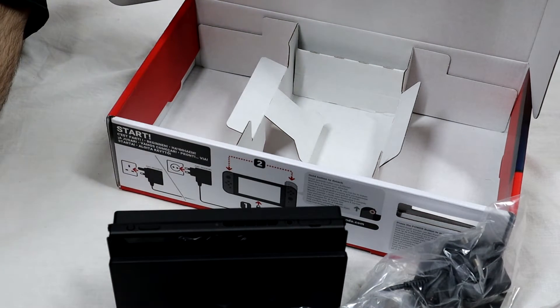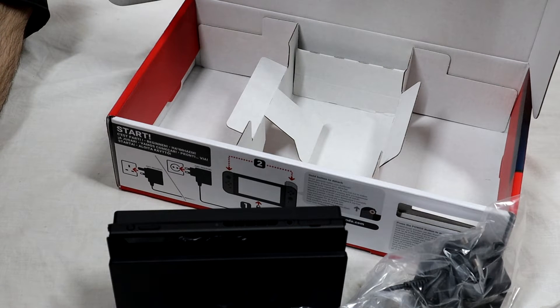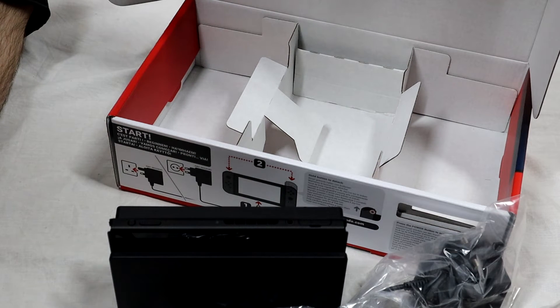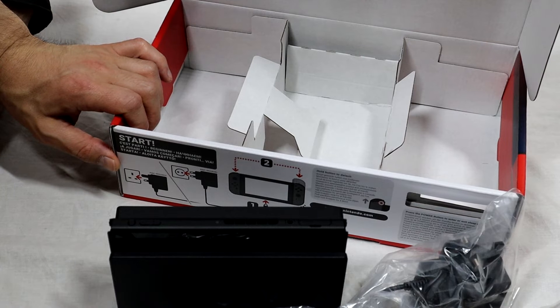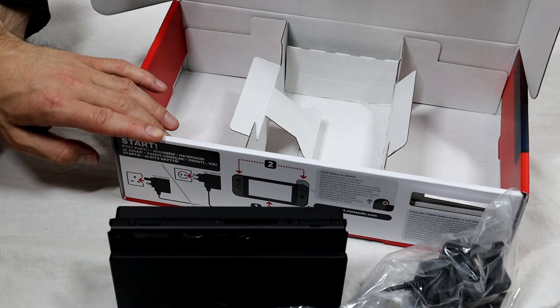What I do have with me is the Switch's predecessor, the Wii U, which I'm going to do a quick comparison with. The Nintendo Switch is about three years old now, and there are three different models. The original Switch came out in early 2017, then a revised model was released in the second half of 2019, with the Nintendo Switch Lite following just a bit later in the same year.